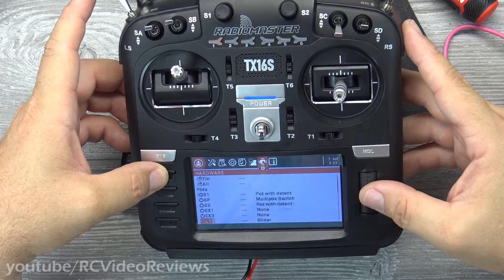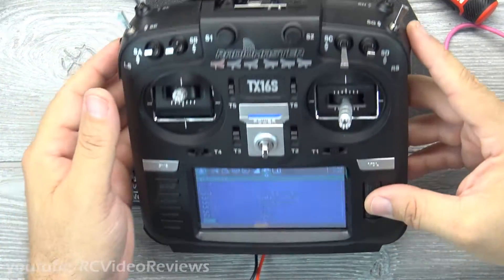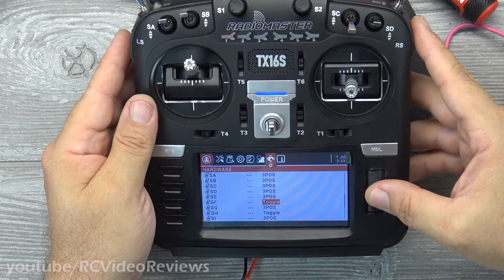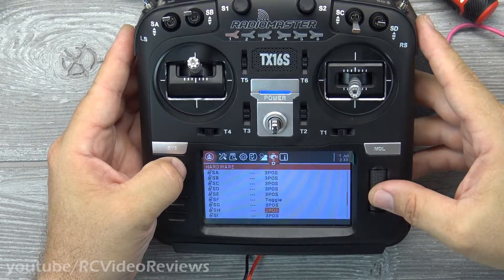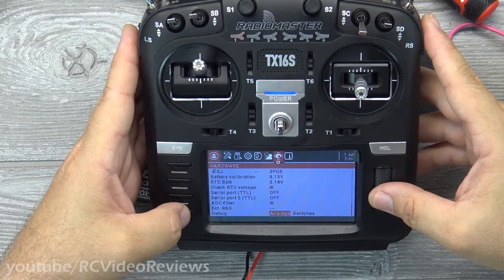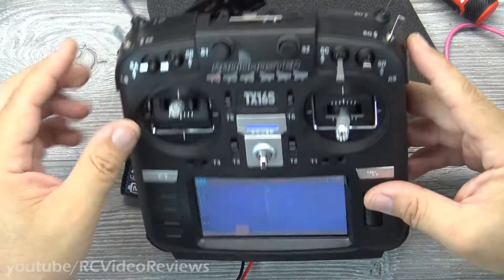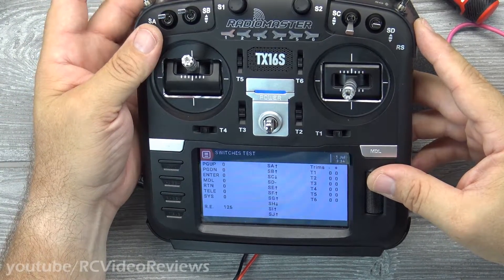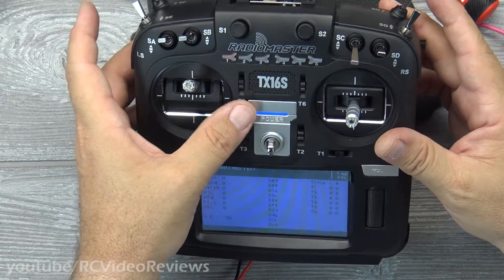Now that we've made the hardware change, we have to tell the software what's different. We're working with the SF switch and the SH switch. The SF switch is now a toggle and the SH switch is now a two-position, so we switch SF from two-position to toggle and SH from toggle to two-position. We can then go into the analog hardware test on this screen and verify that the switch directions are working correctly — SF down, SF up, SH down, SH up — all working in the correct directions.